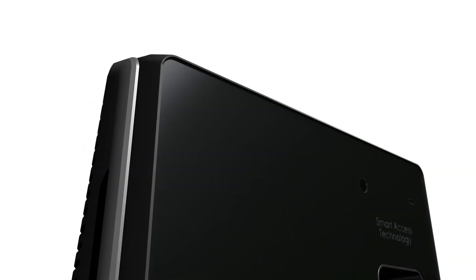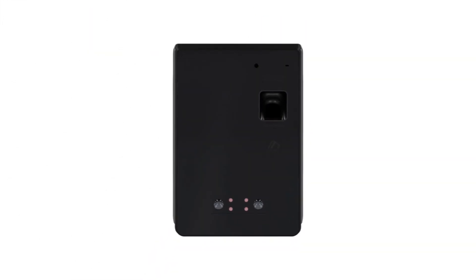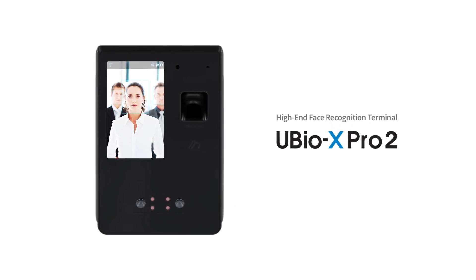Providing security and convenience — U-Bio X-Pro2. Now, innovation becomes your experience.